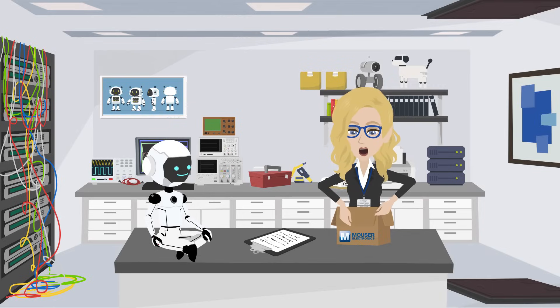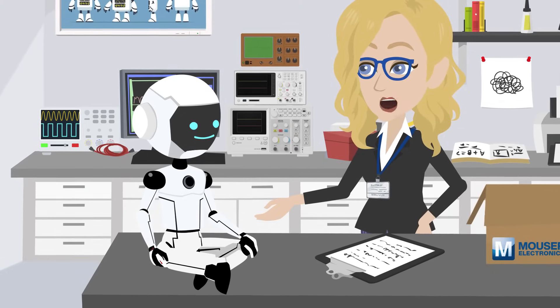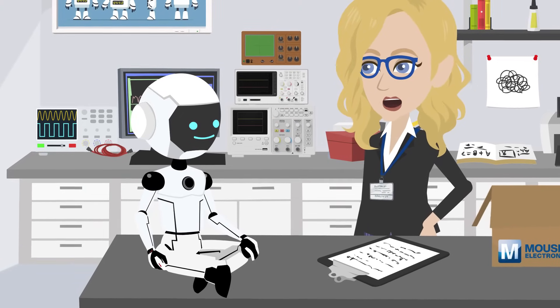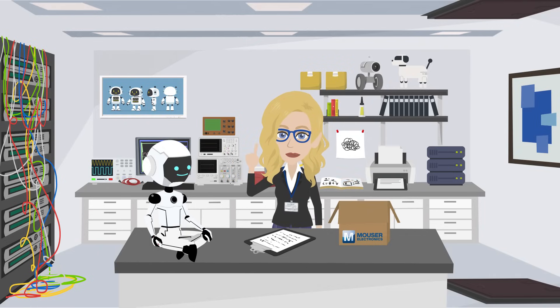These development tools are designed for engineers who want to evaluate and develop wireless applications using the EFR32XG22 Boards and Starter Kit. Whatever protocol you're working on, these tools give you the flexibility and power to bring your wireless projects to life.